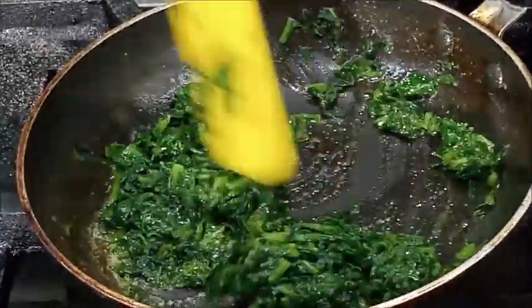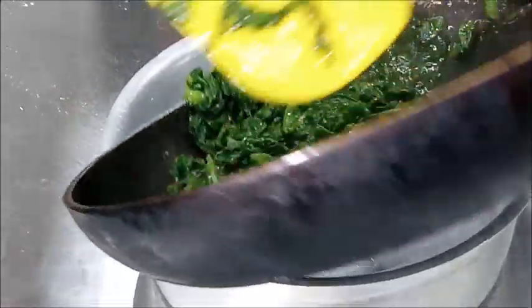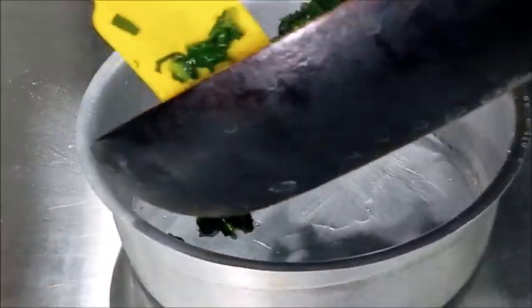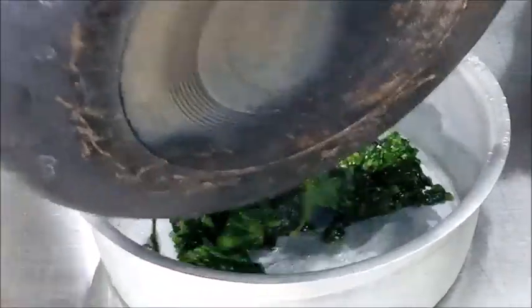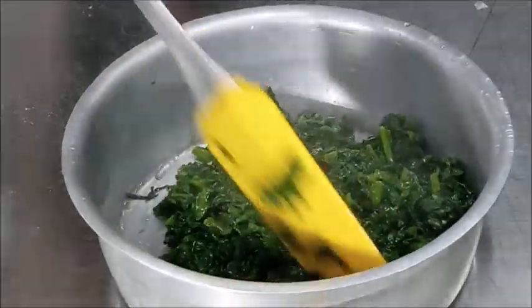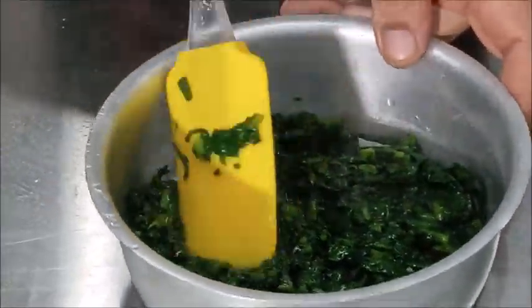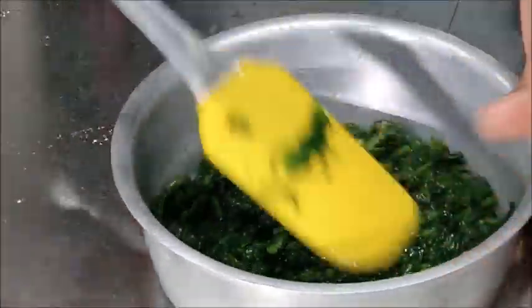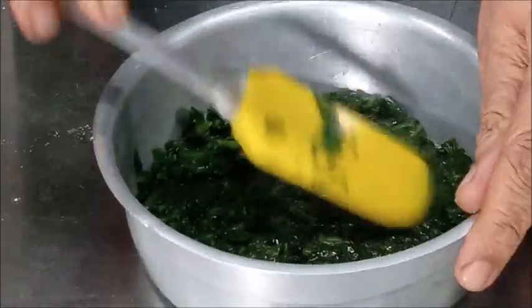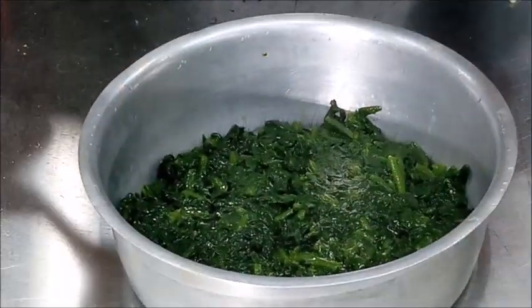Now you can see we have sautéed our spinach in butter. We will remove it from the fire and prepare a bed of spinach in the dish in which we are going to prepare the egg florentine. We will spread the spinach to form a bed, and then place poached egg over the spinach.